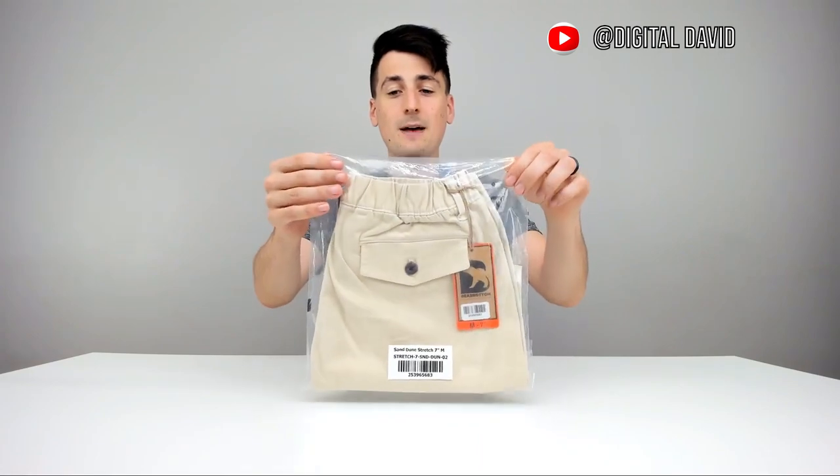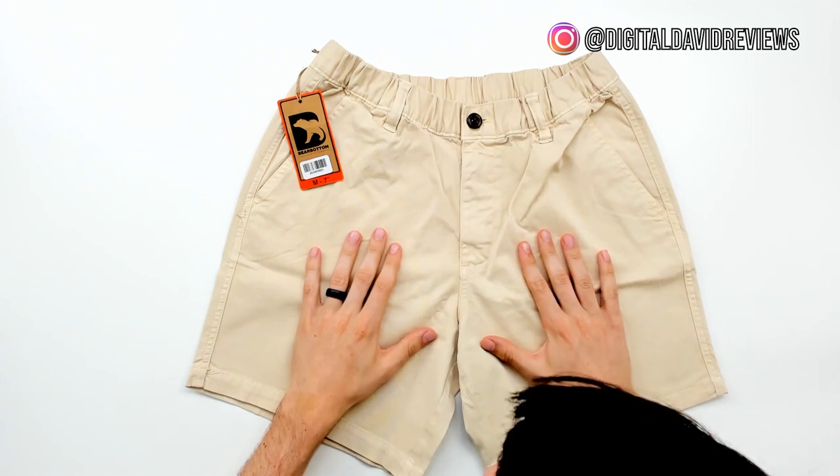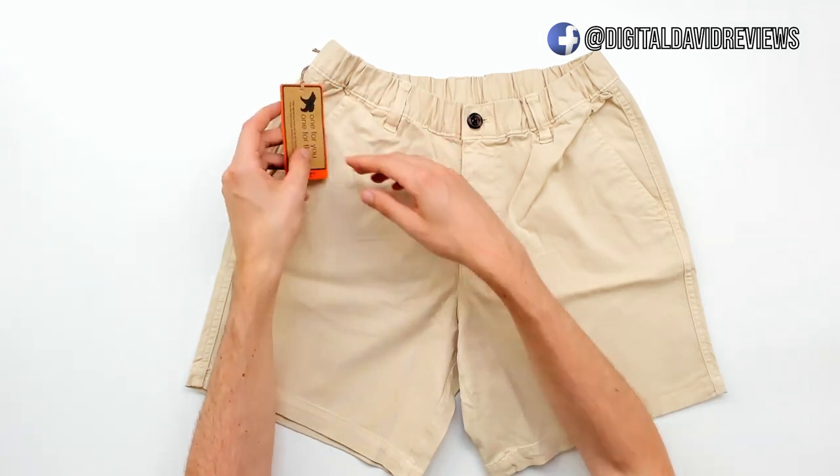The shorts come in a nice plastic bag just to protect them in shipping and transit. Here are the shorts — they look great. I love the Bare Bottom Clothing tag right there. On the back it says 'one for you, one for them.' If you don't know anything about their mission, they support children in Bangladesh — if you buy something from them, they'll match that and give a pair of shorts to children in need, which is really cool. Be sure to read more about their story online.